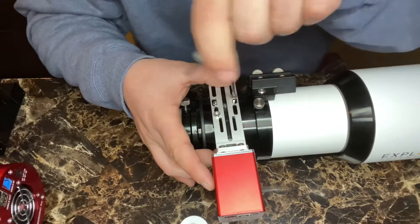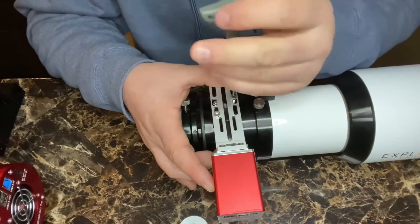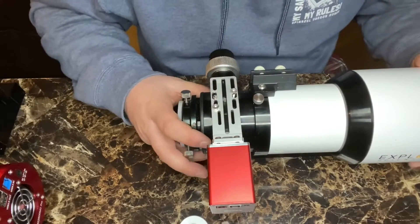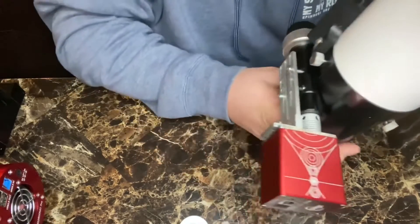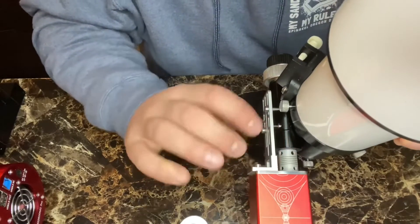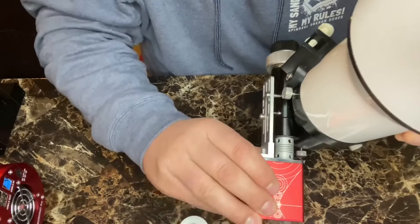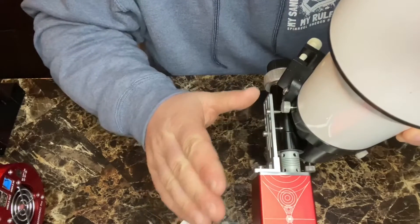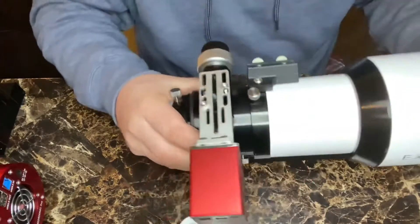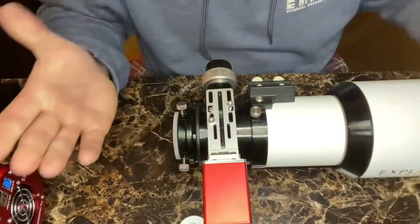The reason to be completely level with any electronic focuser is to not bind. With the EAF, it does have some slits to adjust for friction or binding issues, but the more level you are, the better chance you have of avoiding any of that.